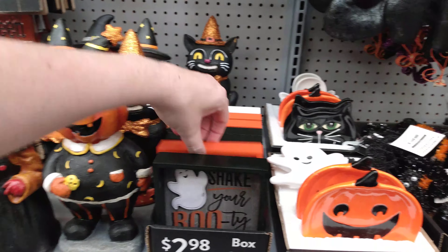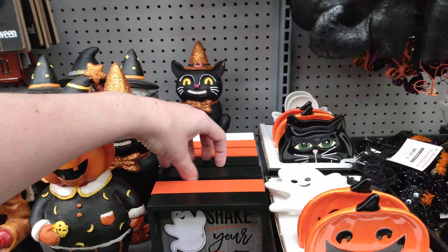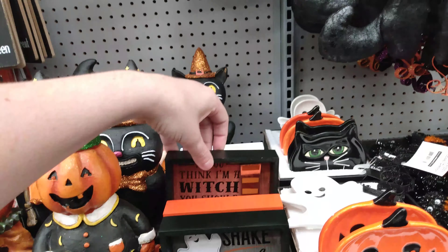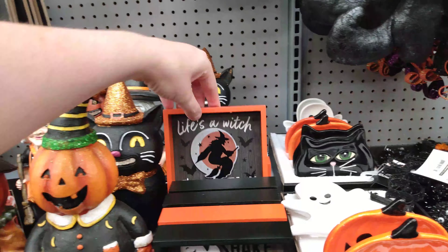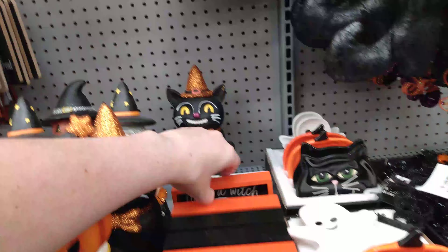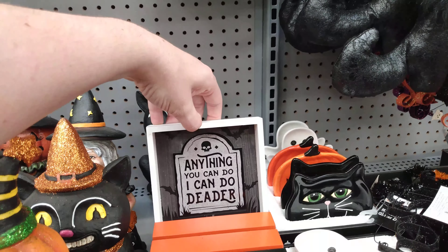$2.98 for 'I'm Too Old for This Sheet.' 'You Think I'm a Witch? You Should Meet My Sister' — ooh. 'Life's a Witch and Then You Fly' — bye. So that's a good one. 'Anything You Can Do, I Can Do Deadly' — $2.98 for those.